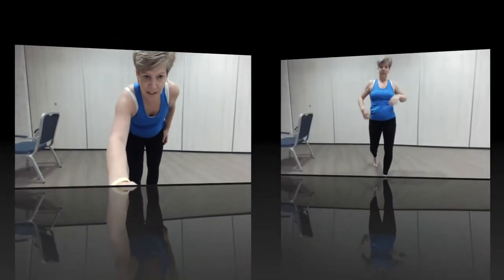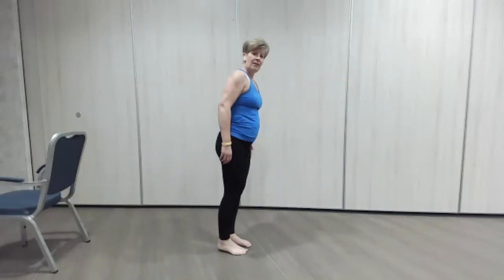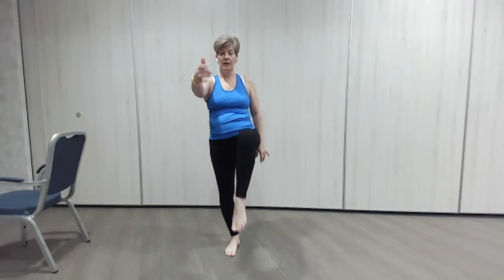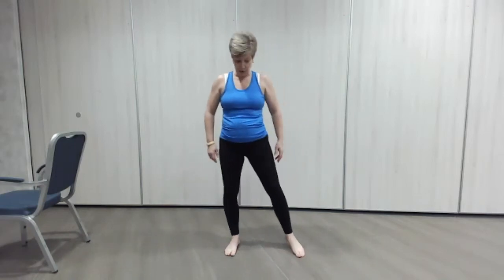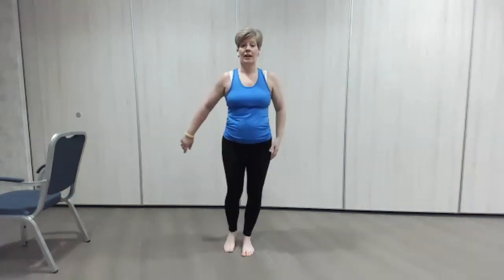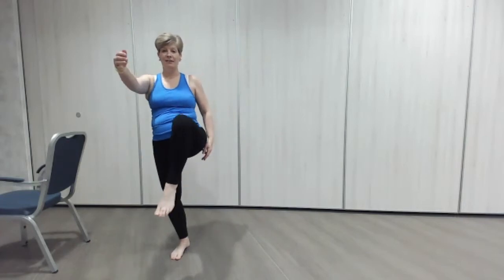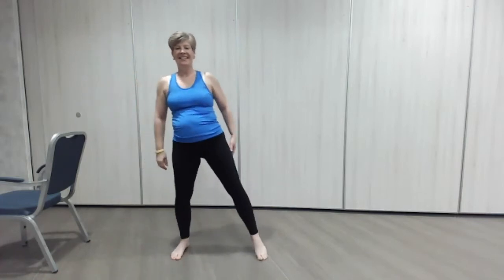I'm going to show you a little flow — a nice little sequence of moves. So it's a knee lift, then out the back, then the hip circle we did before, into the wide squat. Watch again: knee lift, same leg goes out the back, hip circle, into the squat. Opposite hand goes up as the knee comes up, opposite hand goes out front as we lift the leg, hip circle, out to squat position — down we go. Then we're on the other leg: lift, reach out, a knee circle, down we go and a lovely squat.